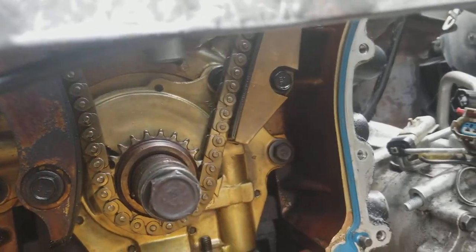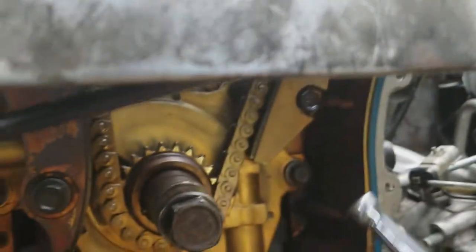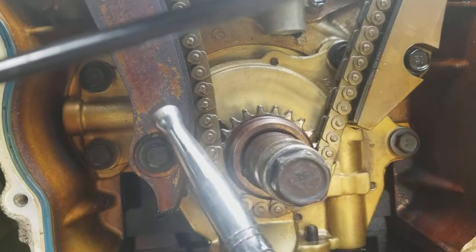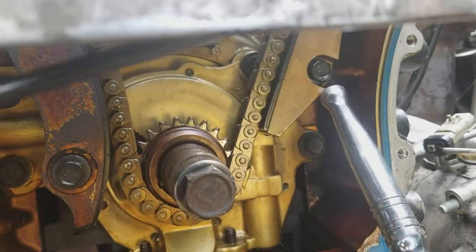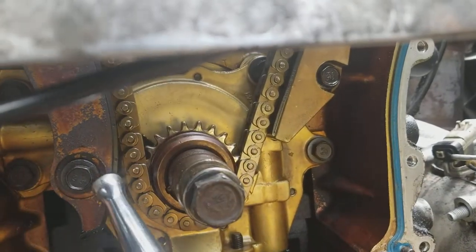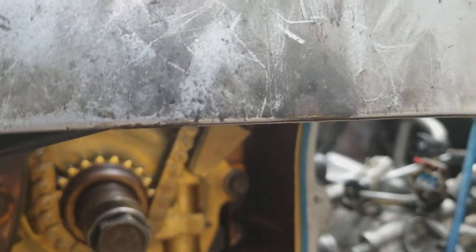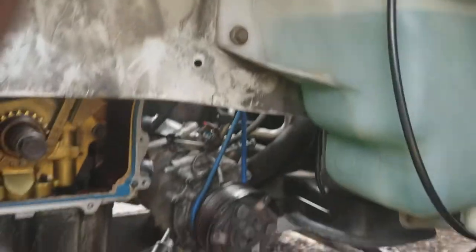Here is one guide set right here, and here's another guide set right there. You can get to this bolt right here and this bolt over here, but to get to that top bolt you're going to have to take out that guide tensioner.